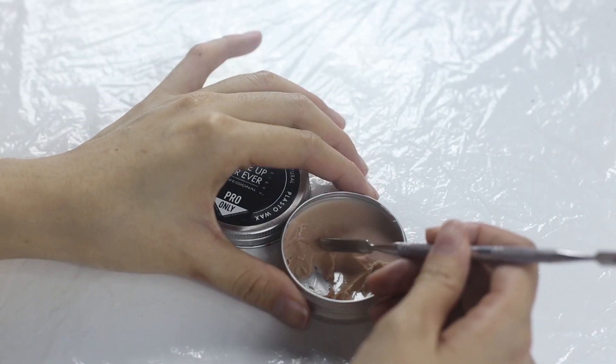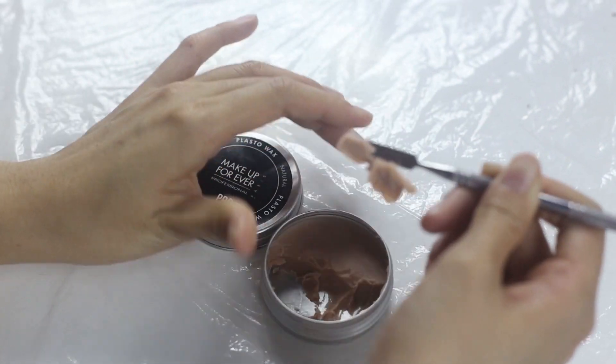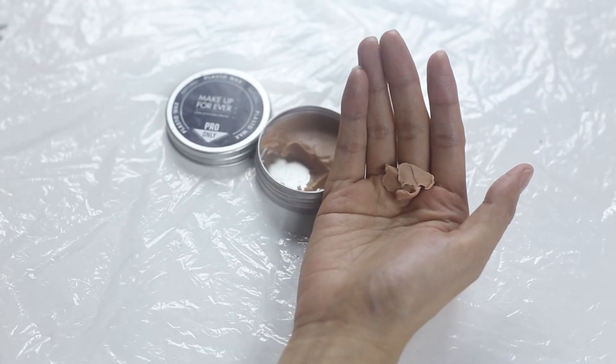First, use the spatula to take some wax. Put on the balm and knead the wax into a long shape.